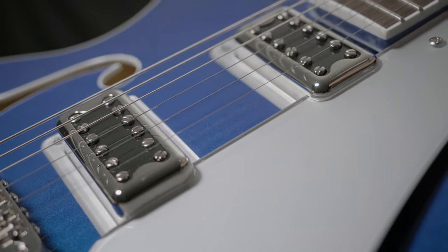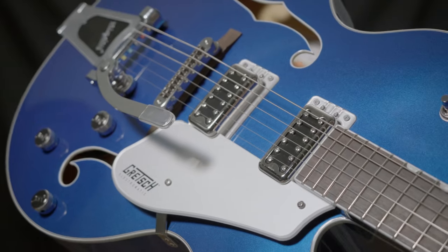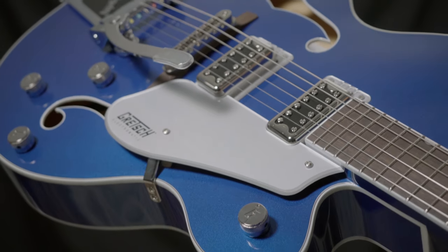This Gretsch G5420T Electromatic Classic features low output pickups that are really pedal friendly. If you haven't plugged one of these into your pedal board yet, you definitely want to try it out and see what it can do for your rig.